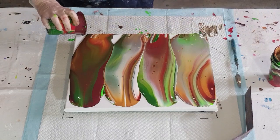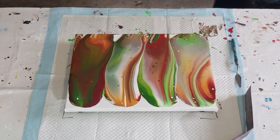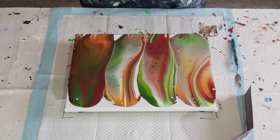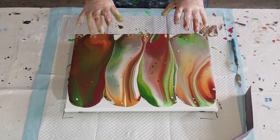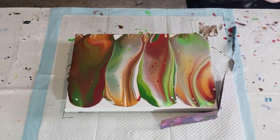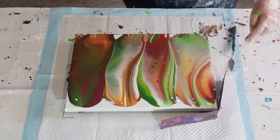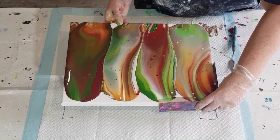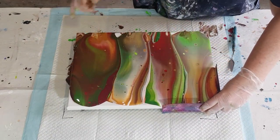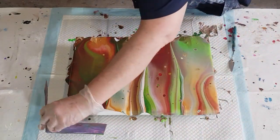It's flowing much easier this time — thinning it out made a big difference. There's a lot of paint here with the extra I made for the green and the gold, so I've got more paint than I'd normally use. You can see the cells popping up already, which tells me the mix is pretty good. Thinned out the red, thinned out the gold — it all makes a difference. Hopefully the cells will be really pretty this time. The gold and burgundy are making an orangish color — well, red and yellow do make orange, so it's expected, but it's a really pretty shade.